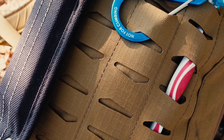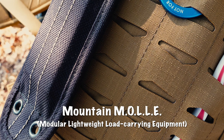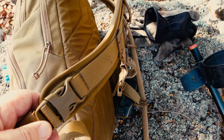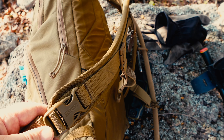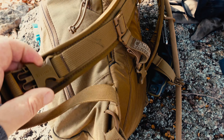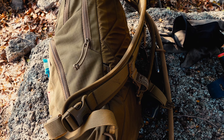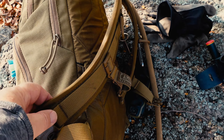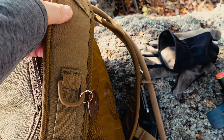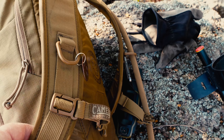It has this laser-cut section that Camelback calls a MOLLE section, which I've found to be very handy. The shoulder straps have a side-release design for quick removal, which works quite well. I've found the straps to be very comfortable over long periods of time. I've seen other reviews where people say they're a bit stiff, and at first they are, but they really help to hold the weight of the pack.